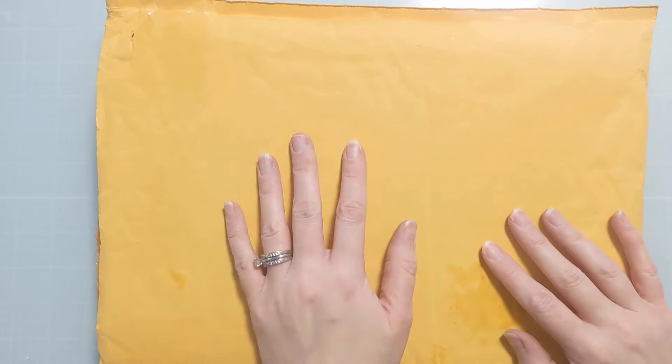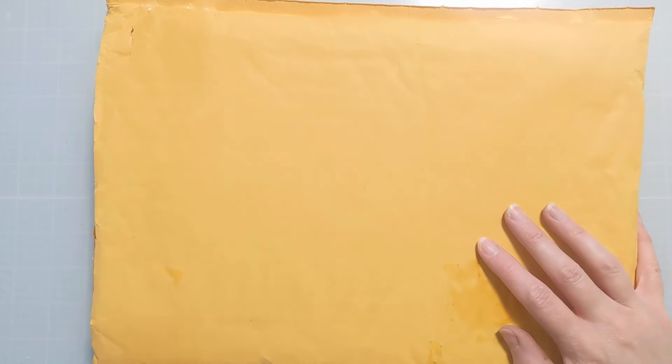Hey folks, Amy here with Amy's Wears, and I have a little haul to share with you today from Simon Says Stamp. I'm just going to pull this stuff out off screen. I don't have a whole lot to share with you today, but I am very excited about what I got.